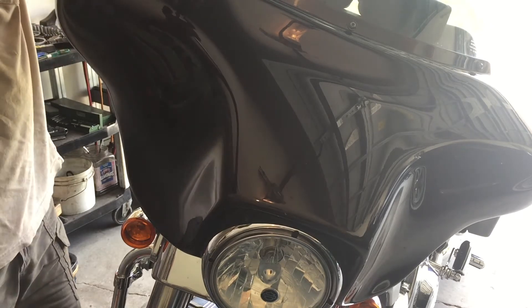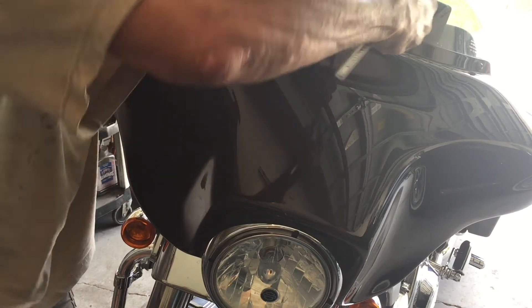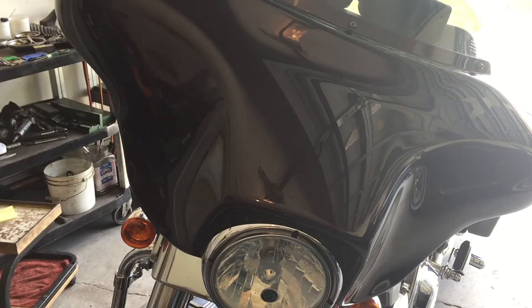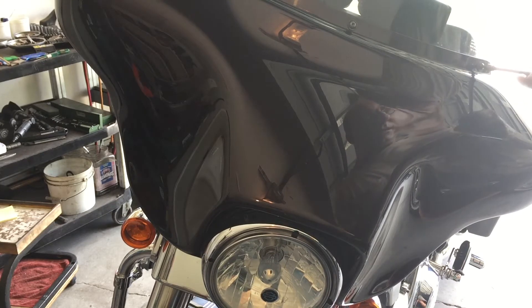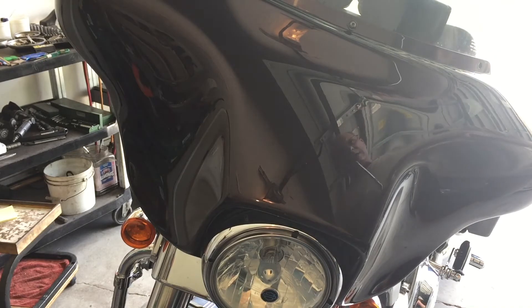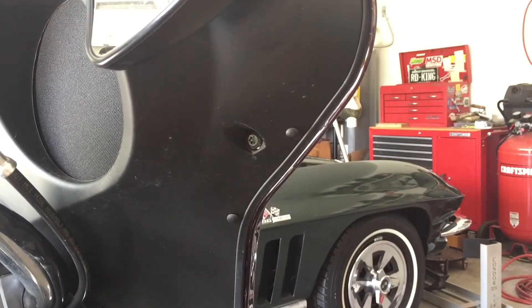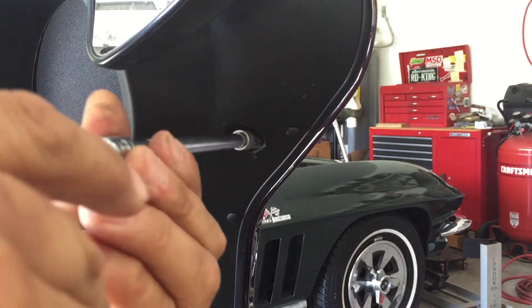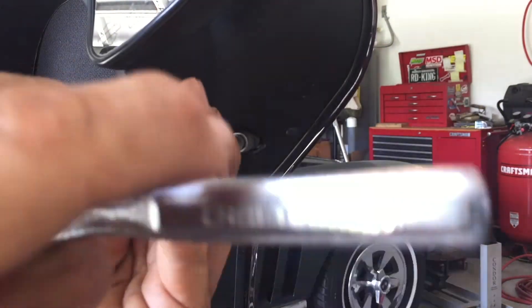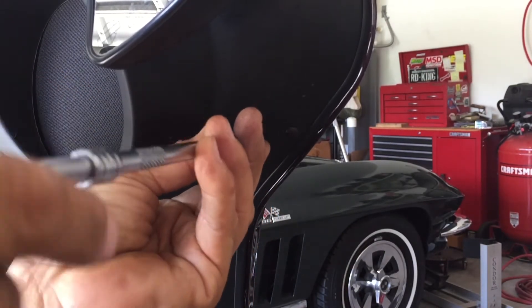Be very careful. I'm going to keep the center one in place and then remove the four on the inside — the center one will keep it so we can't drop it. Now we're on the inside of the fairing, and there's another T27 right here. I kept the windshield center screw in place so it would not fall; we'll do that one last.